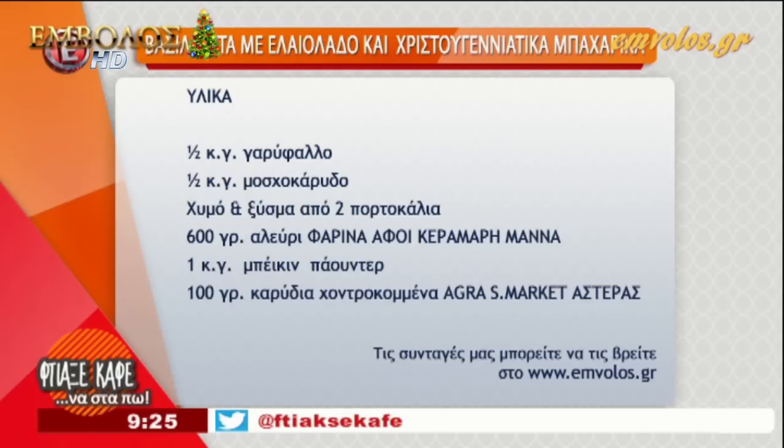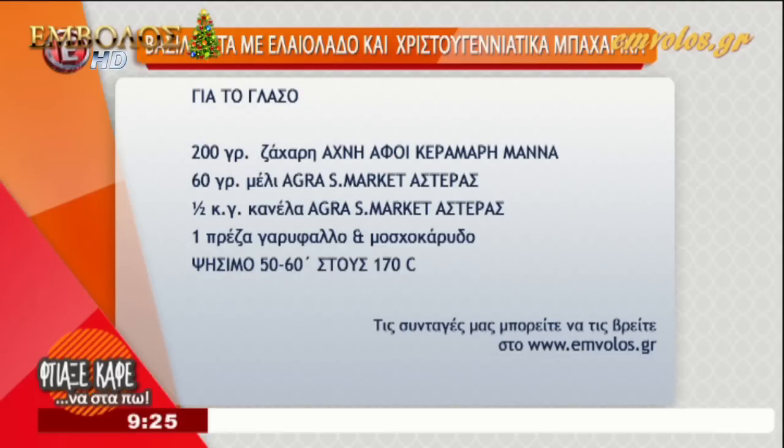Και επειδή αυτό φουσκώνει μόνο του, δεν χρειάζεται να βάλουμε μπέικιν για να φουσκώσει. Δεν θέλει τίποτα. Αν βάλουμε το αλεύρι μάνα για όλες τις χρήσεις, τότε θα βάλουμε ένα κουταλάκι του γλυκού baking powder. Και για τέλος, 100 γραμμάρια καρύδια χοντροκομμένα.